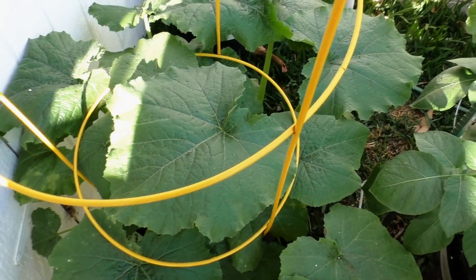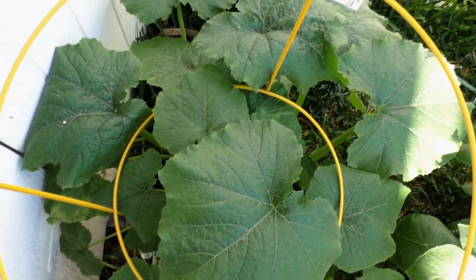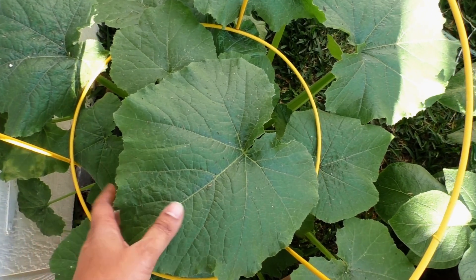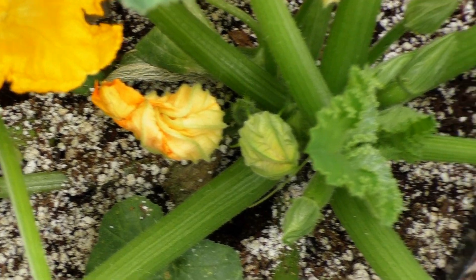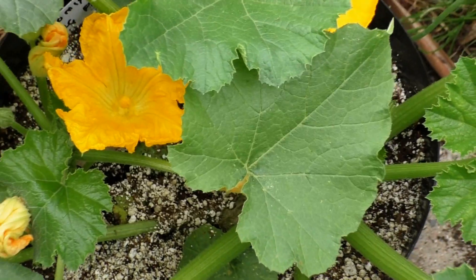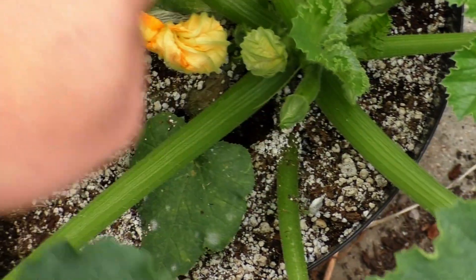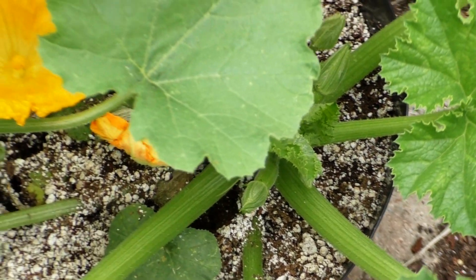These gourds were growing pretty well and produced some lush green foliage. One of the problems with gourds is powdery mildew, but as you can see here these gourds do not have any signs of it. The reason for that is I sprayed this plant with a milk solution — 30% fat-free skim milk mixed with water, so one part milk and two parts water. That makes a good spraying solution for powdery mildew.